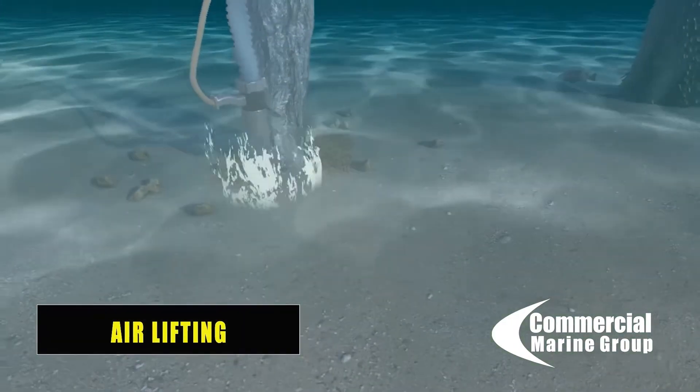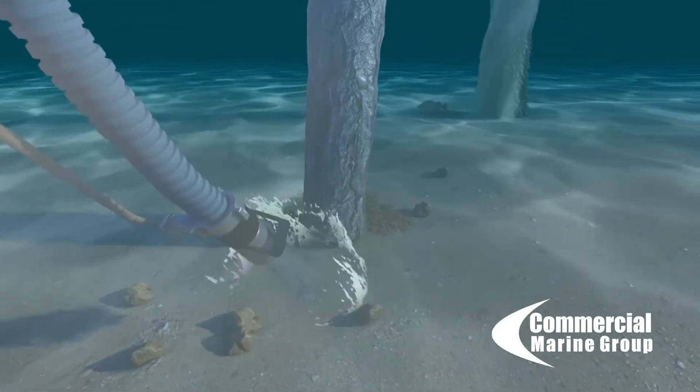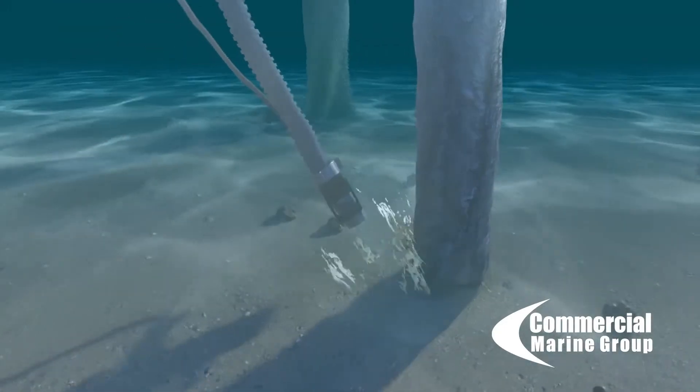We then use an air lifting system — effectively like a vacuum using an air compressor — and that excavates or removes the seabed around the base of the pile.